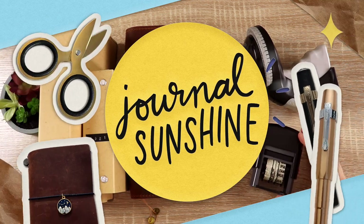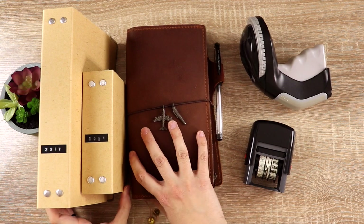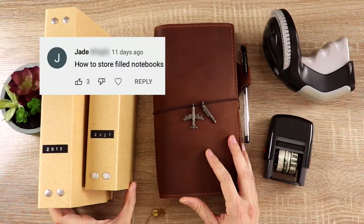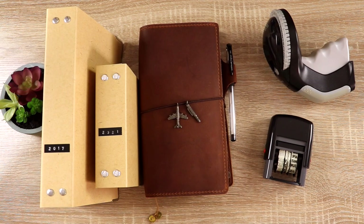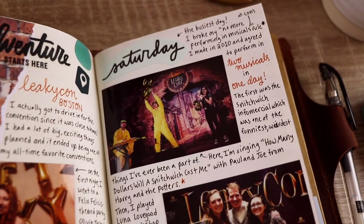Welcome back to Journal Sunshine. I'm excited to show you something today that was requested by one of my viewers. Jade wanted to know what I do with my finished notebooks once I fill them up. For these travelers notebooks in particular, I wanted to make sure that I could easily find them and flip through them.